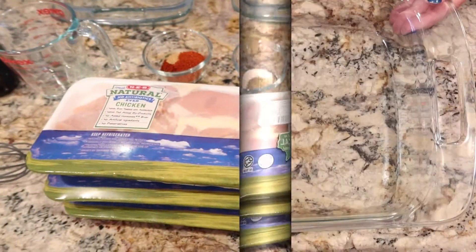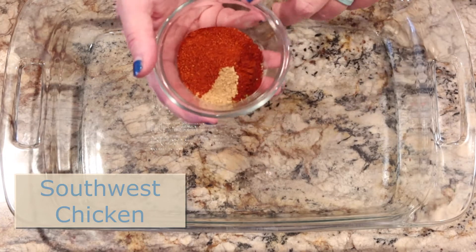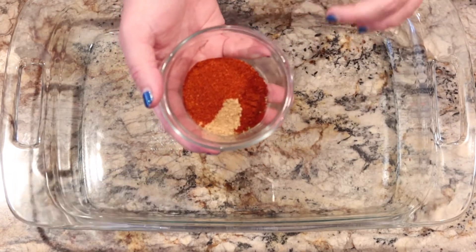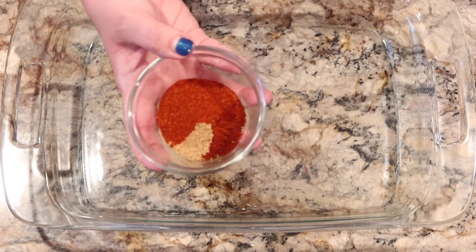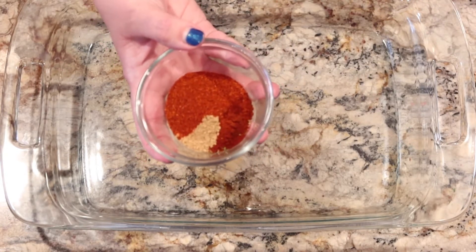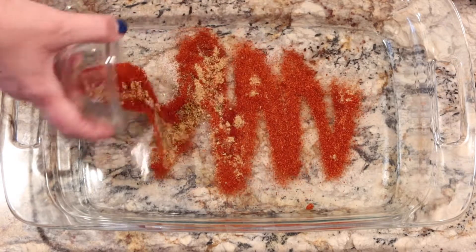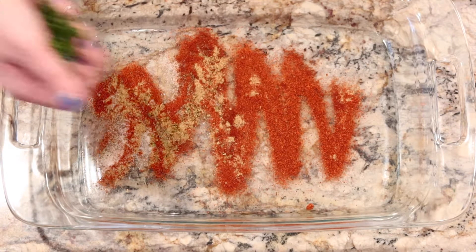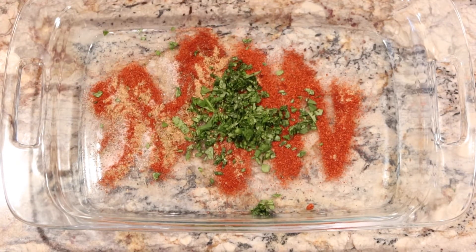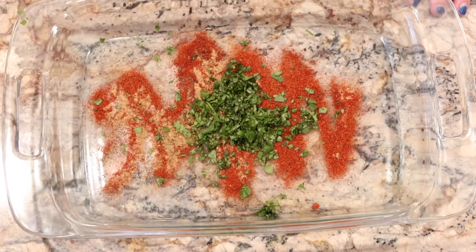Here are the dry seasonings and the other ingredients, so let's get started. I'm going to start with the simplest one, which is the Southwest. This is our Southwest blend — it'll be in the description box below. If you don't want to make this from scratch, you could simply use taco seasoning and then add the other ingredients in. To jazz it up though, we're going to add some fresh chopped cilantro — about a quarter of a cup. Not a huge amount, but enough to give it that zing that we want.